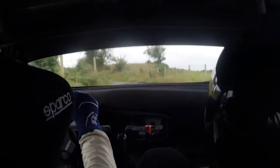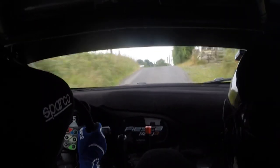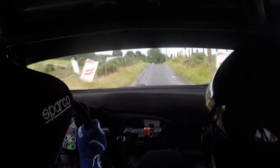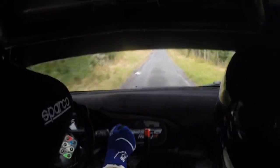Flat 2 right over crest, keep, keep. 80, big jump. 40. Crest, into 1 right. Slowing 100, over bumps. Chicane right entry, 3 bales. 80.